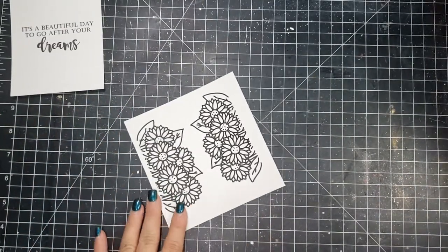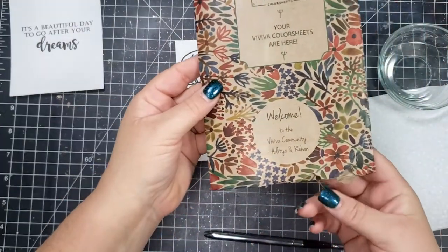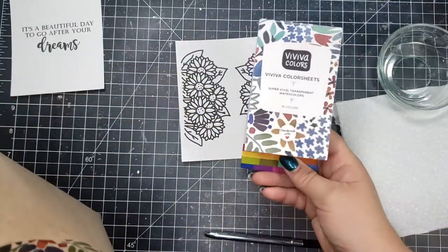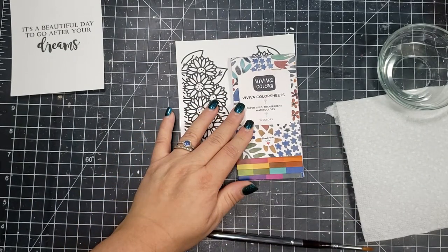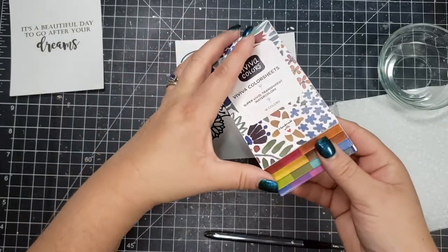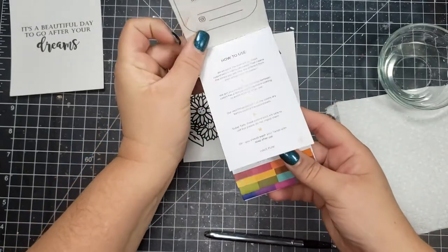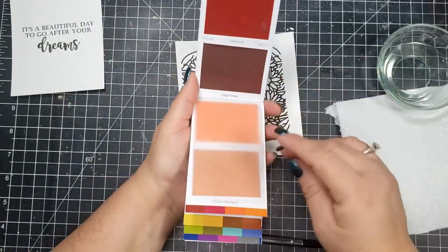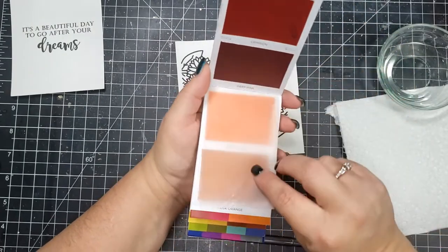Here are my images printed out. One is printed on Bristol smooth cardstock and the other one is printed on Hammermill. The one printed on Bristol smooth I am going to be doing some watercoloring on. I am trying out these watercolors called Viviva. What it is is a little booklet of colors or pigment on paper — kind of like the Peerless watercolors, kind of the same concept.